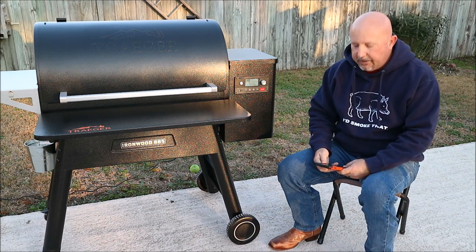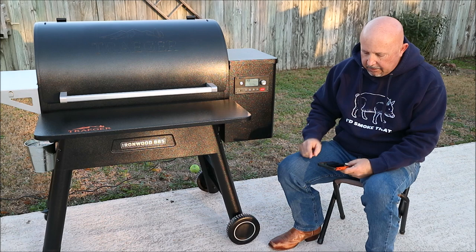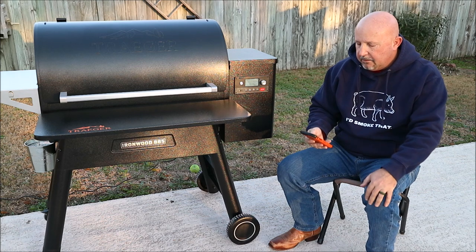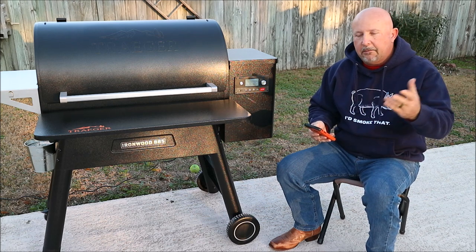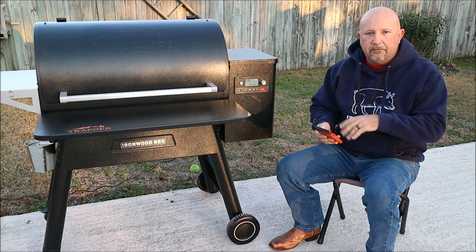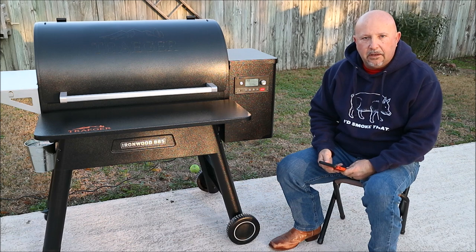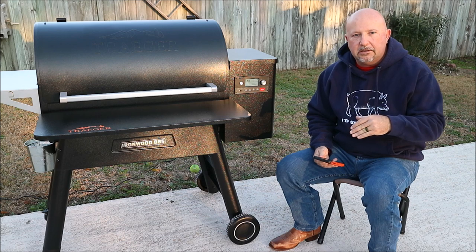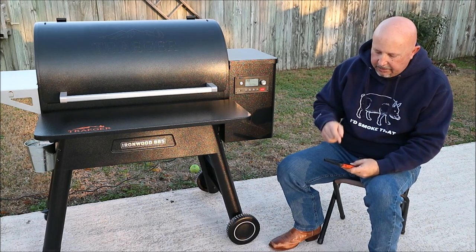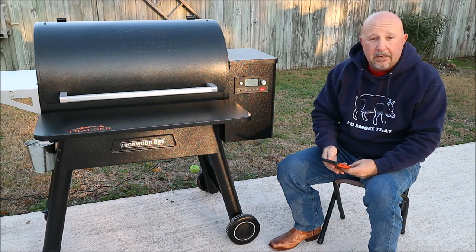Then it shows a data and privacy agreement — the generic data and privacy deal that you have to agree to. I'm going to agree to that, and then it's going to show your home Wi-Fi. It says your grill will be connected to, and it has the name of my Wi-Fi. I'm not showing you the phone because some people get weirded out by showing account names. But it will say home Wi-Fi and yours should be listed. If it doesn't, then you need to back up. Mine is showing, so I'm going to hit continue.